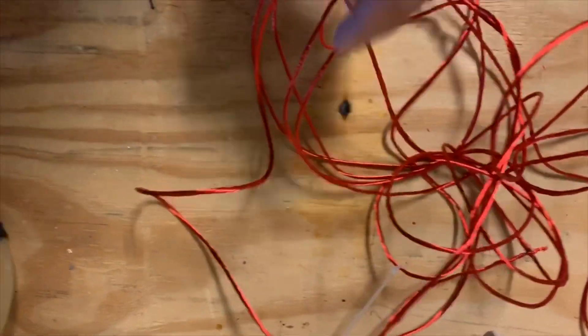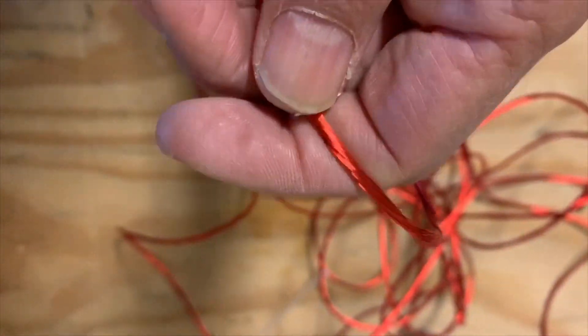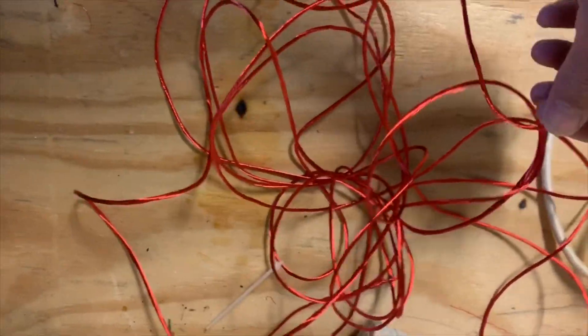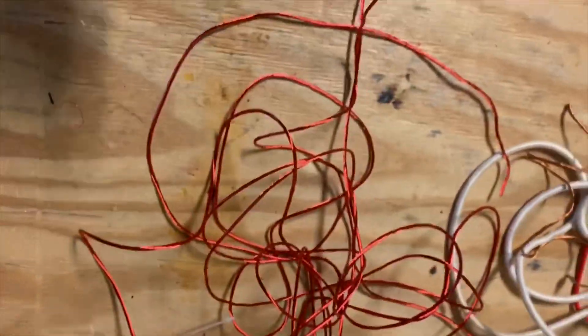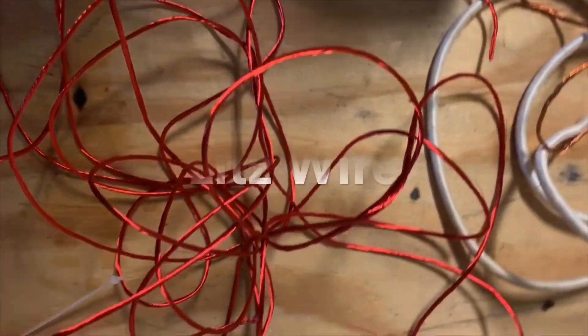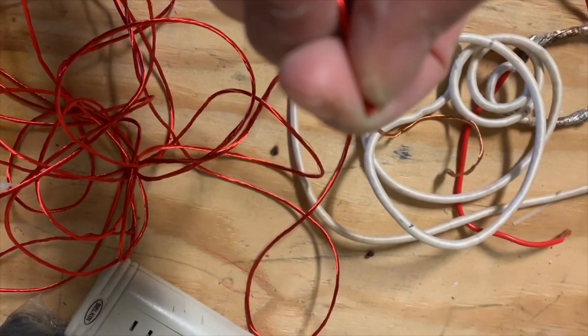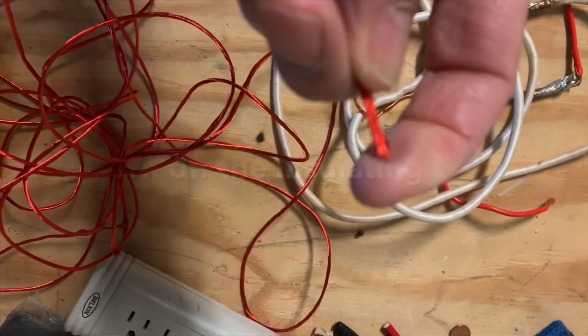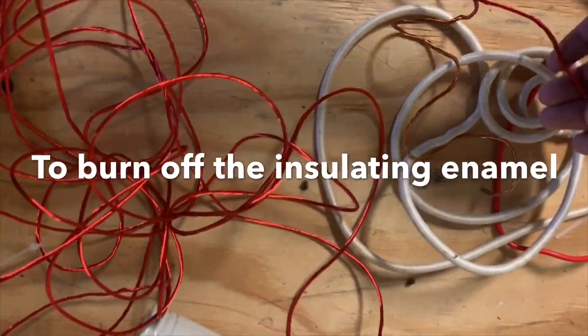It's great for power electronics projects. It's got about probably 50 strands in it, which is a good number. If you want to use it as Litz wire you have to use a solder pot at one end that you want to connect — melt all the strands and solder them all together.